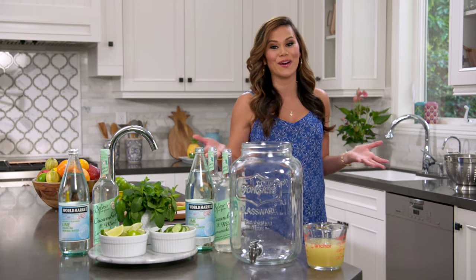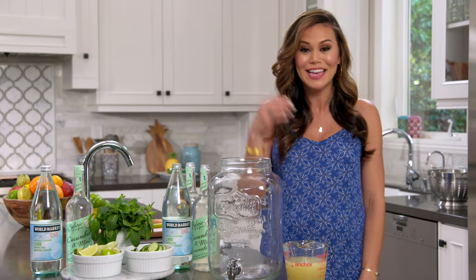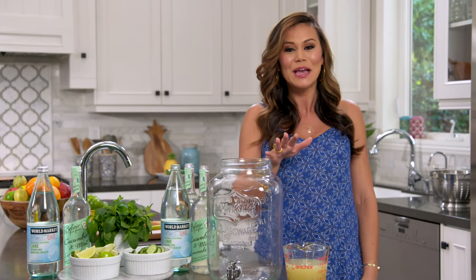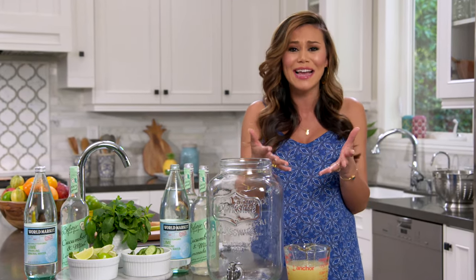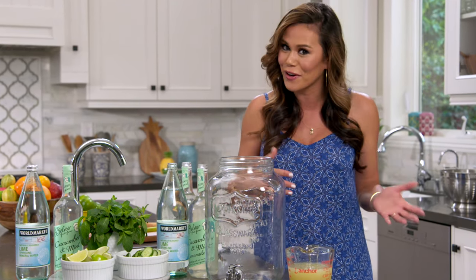Hi, I'm Brandi Malloy for World Market. To me, a great party has two important things: good food and even better drinks. But you don't want to be serving your guests the entire time or you're gonna miss out on all the fun. So I'm gonna show you a couple tips for creating an unforgettable self-serve beverage bar.